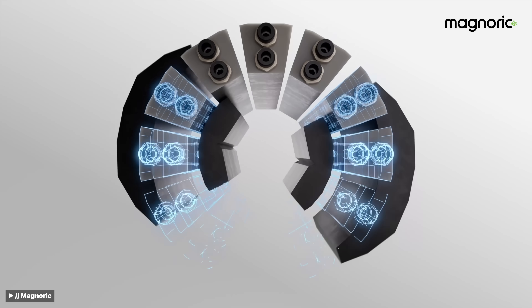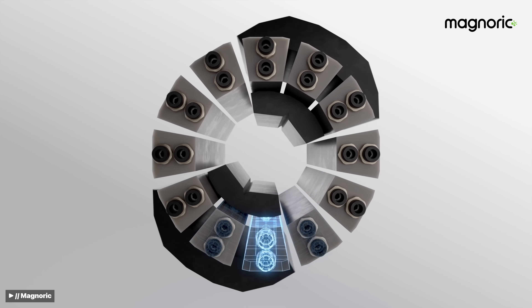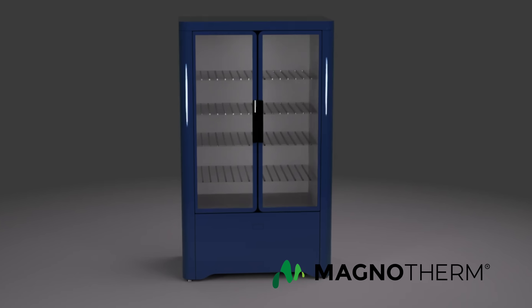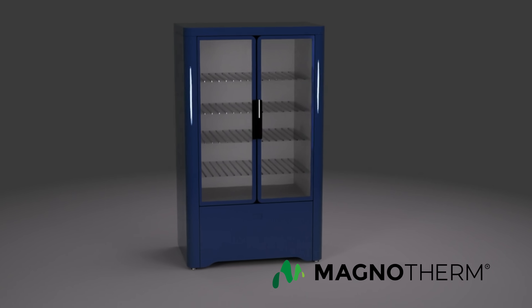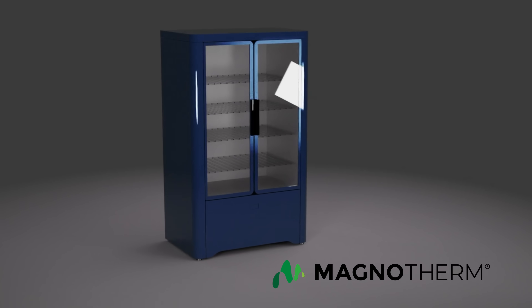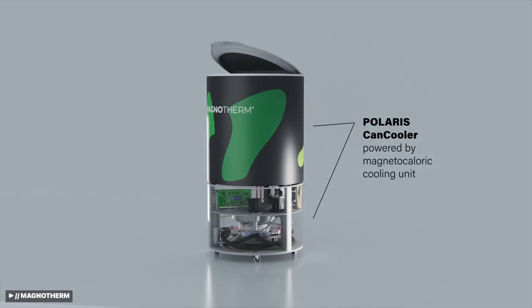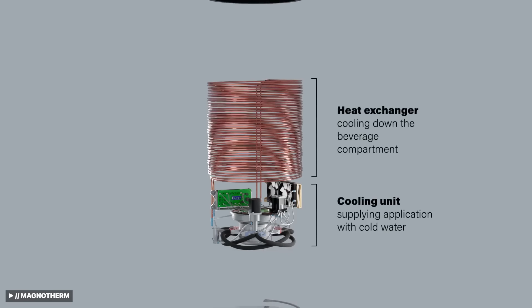Most magnetocaloric refrigerators under testing offer temperatures as low as 32 degrees Fahrenheit — zero degrees Celsius. Among them is Magnotherm's Eclipse, a commercial magnetocaloric fridge offering temperatures as low as 48 degrees. Magnotherm's Polaris offers a minimum temperature of 41 degrees. Now, you're probably thinking: water freezes at 32 degrees Fahrenheit or zero degrees Celsius — so we couldn't build freezers, could we?